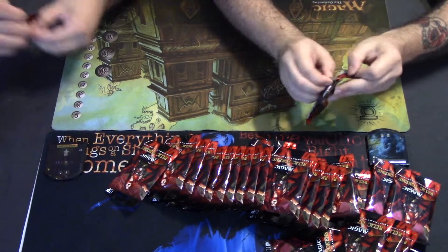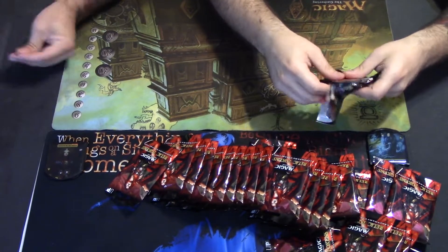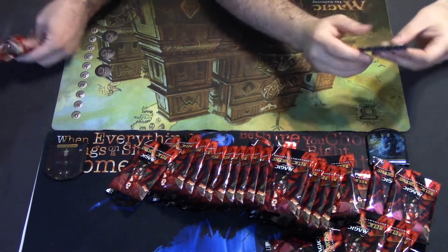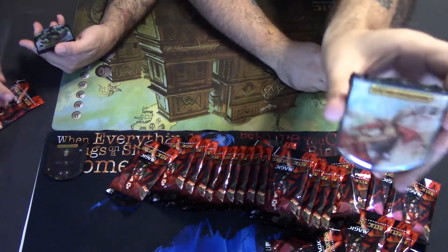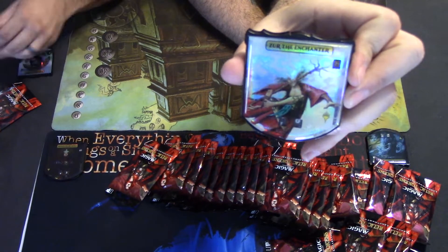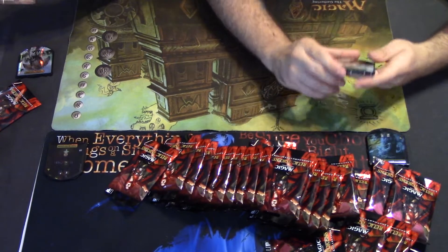Look at every single one of these — they're all foil! Zur the Enchanter — I know this guy, he's played with a lot of enchantment decks, he's all about enchantments. That's pretty cool, super excited about this one.